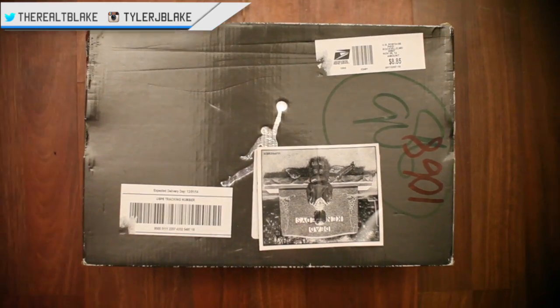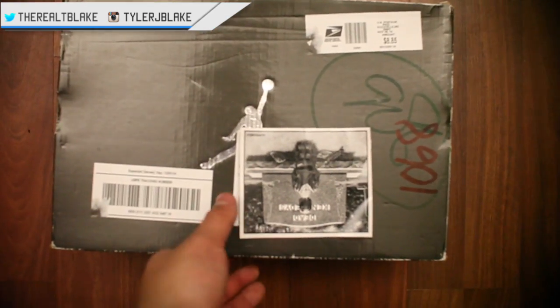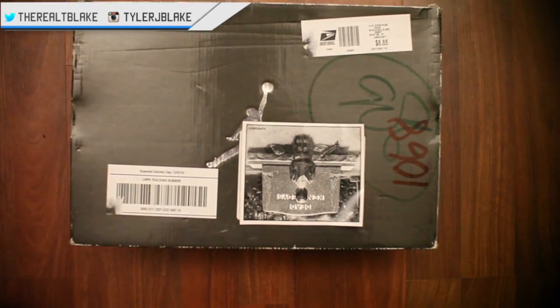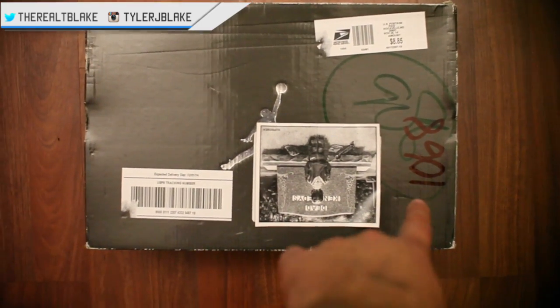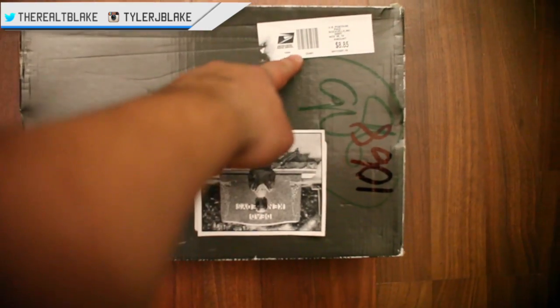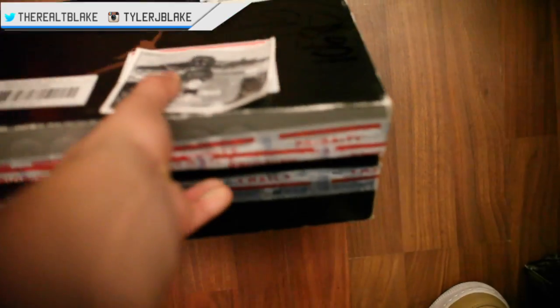The person that sold these to me did not double box the sneakers. I'm covering the stickers — it's just covering my address — and as a result the post office and my mail room has written all over the box. These stickers don't really come off and this label doesn't come off as well.